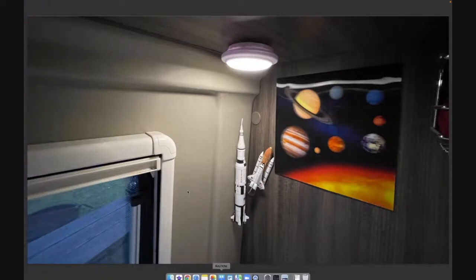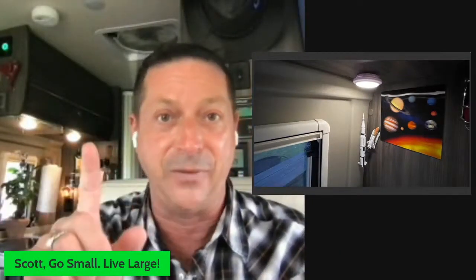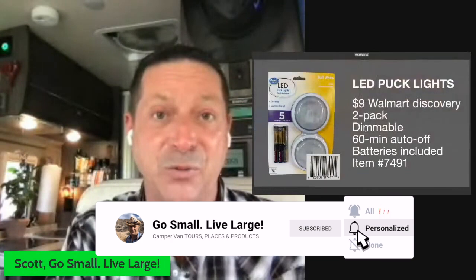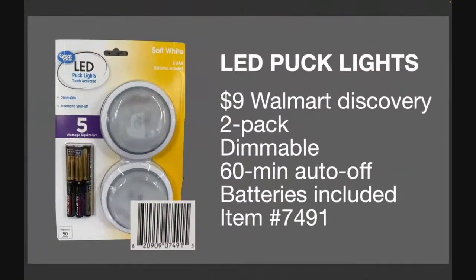If you haven't done this, it's just the most amazing thing. If you have, what have been your results? Here's what I'm recommending: you can get a six pack — I initially bought two and then went back and got a six pack. It's nine bucks for a two pack, it's dimmable, has batteries, and has a 60-minute auto off. There's the item number for you.